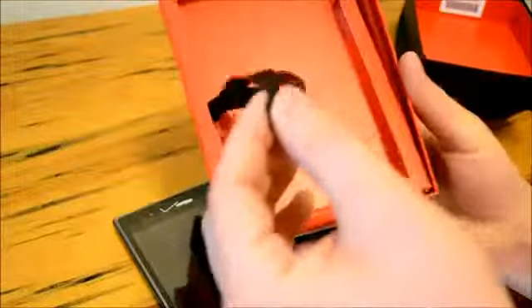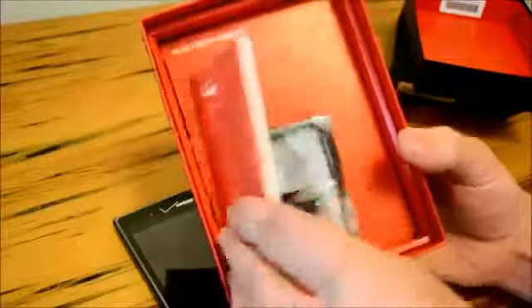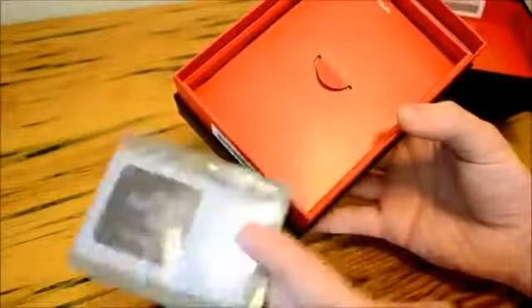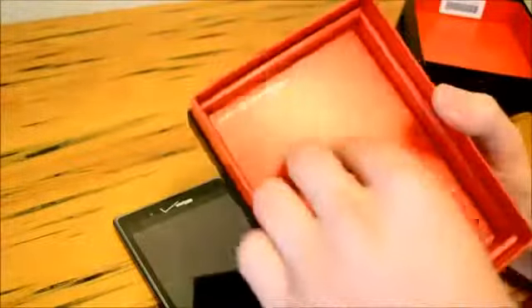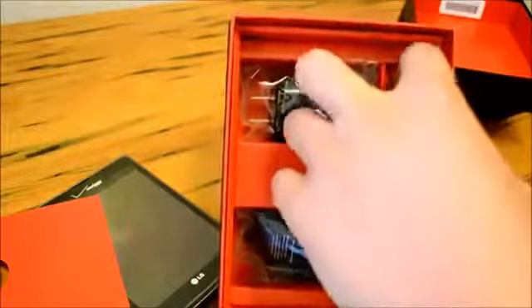We'll get into some of the software in a minute after we see what else is in the box. We have a nice little tassel here we can pull to reveal the rest of the contents. We have our starting manual, and we do have some LG NFC tags because this phone does have an NFC chip. With Android 4.0.4 we can definitely utilize the nice features of NFC. We have another compartment here — here's where we find our stylus.